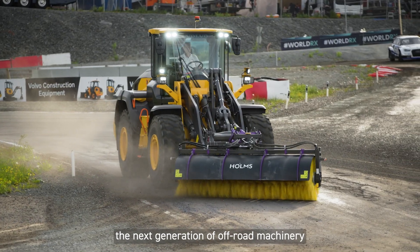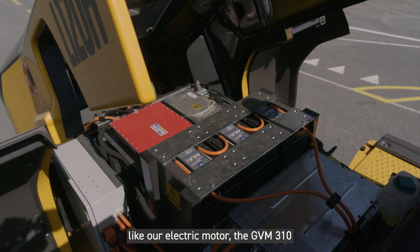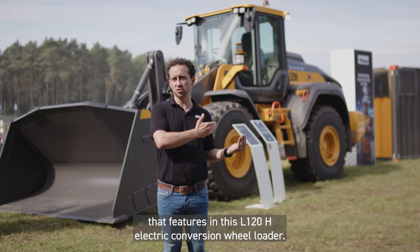Parker is helping to build the next generation of off-road machinery with products like our electric motor, the GVM310, that features in this L120H electric conversion wheel loader.